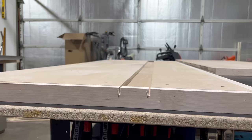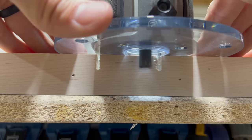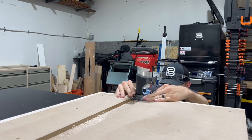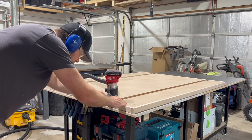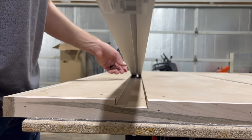Now it was time to route out the rest of that channel where the combination track is going to sit in — just stay between the two relief cuts I already made and we'll be good to go. Pretty quickly, that cleared right out and gave me a perfect channel. Now I just had to do all the rest of them. And would you look at that — a perfect fit on that one. That was the best one. I messed up two of them.